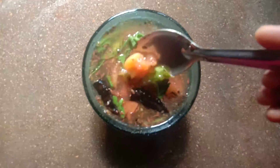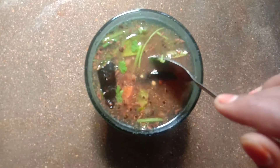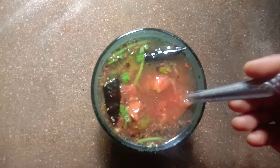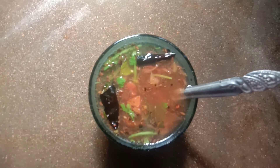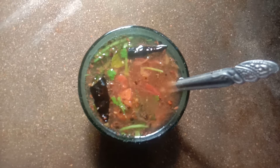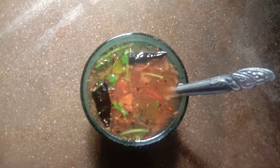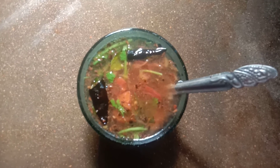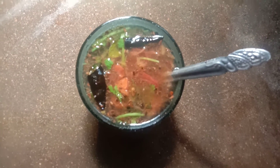Friends, we are ready to eat. There are a lot of red and green. We will try to keep the soup. Thank you for watching this video.